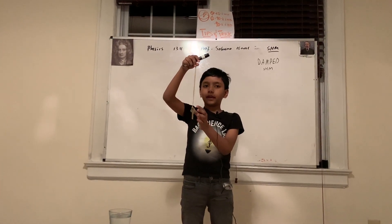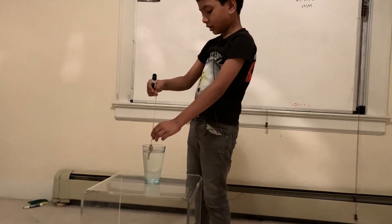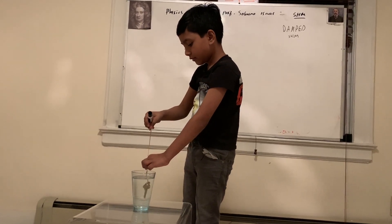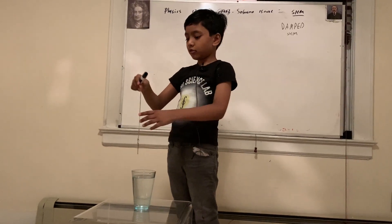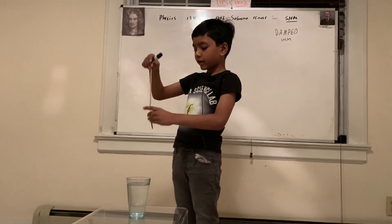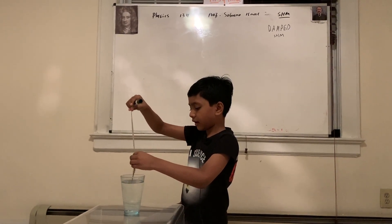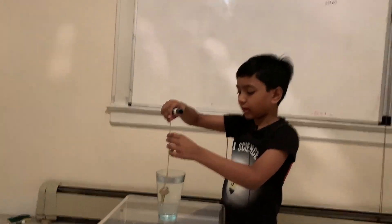It kind of bobs up and down for a little bit. Now if I just dunk it in water — you can see water has quite a bit of friction — so if I let this go in water, you can see it stops in about half a second. But on land this keeps going for quite a while. So that stops relatively quick.